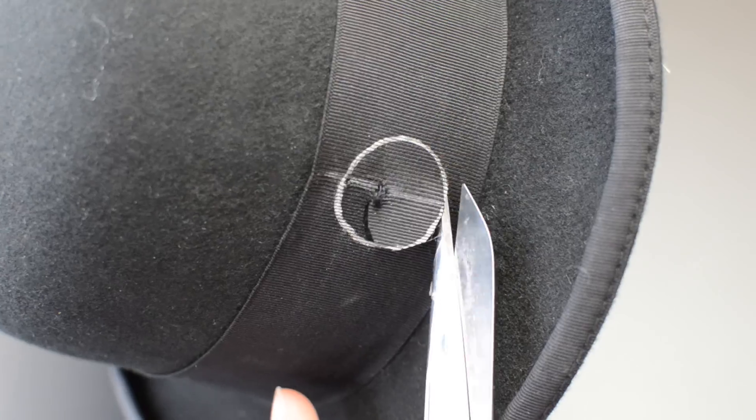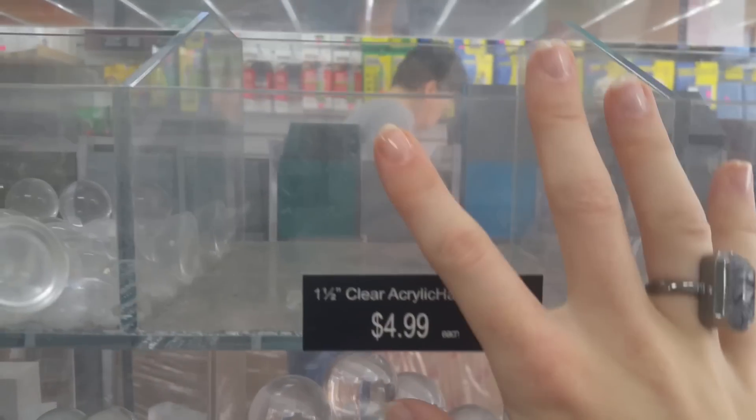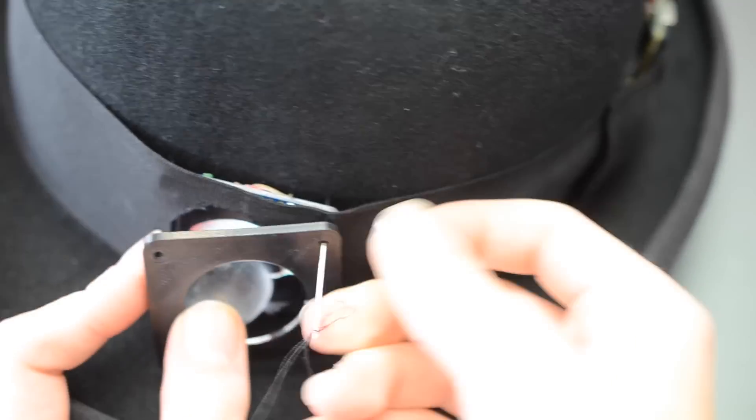The screen shows through a hole in the ribbon band that you'll cut to match the size of your acrylic cabochon, which you can get at a plastic store or online. To hold the cabochon in place, we're using a 3D printed gasket, but you could also just cut one out of rubber or leather.